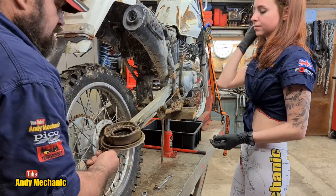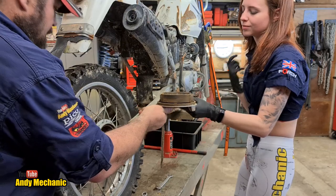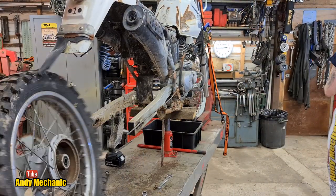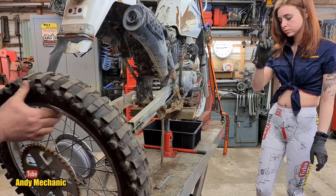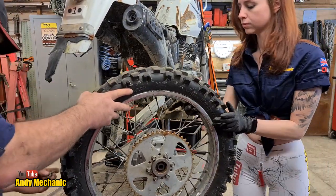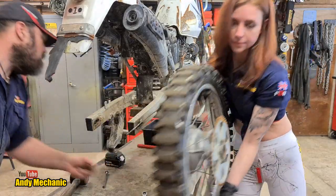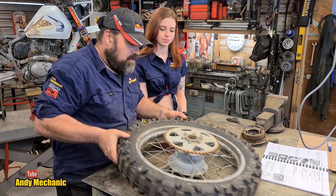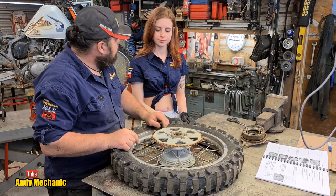Brake drum — we're going to be attacking that in the next video, so I'll stick that on the bench. One wheel with completely knackered wheel bearings again.